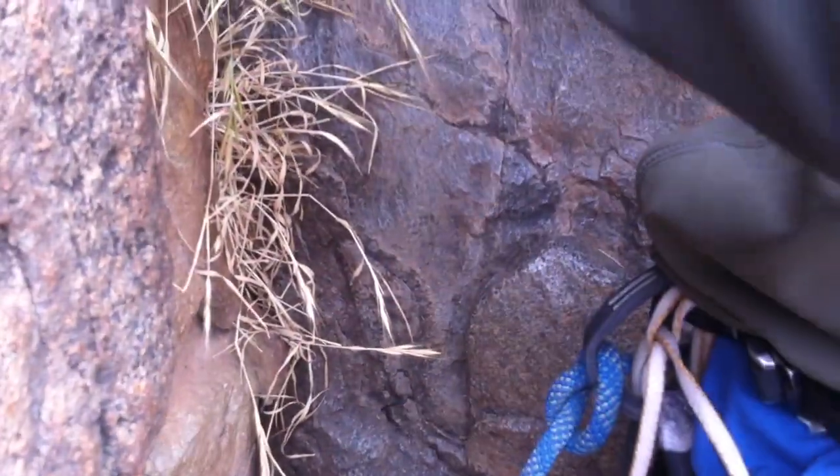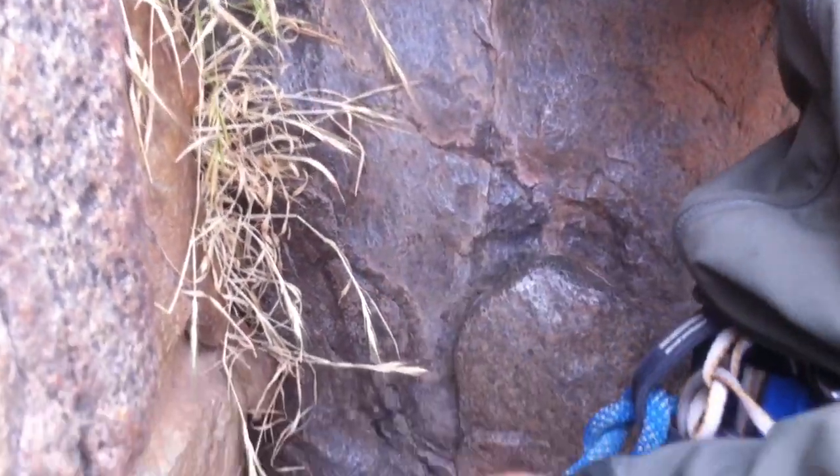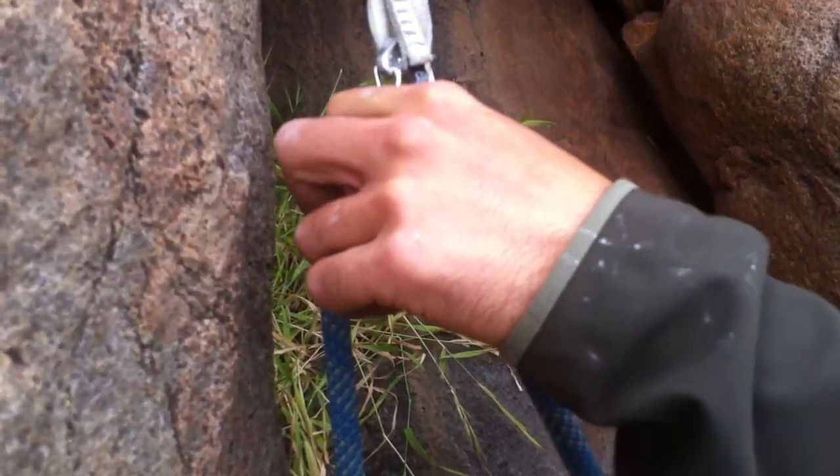I'll do that with my left hand. Change the orientation of the carabiner. Give me the easy method — use the weight of the rope.